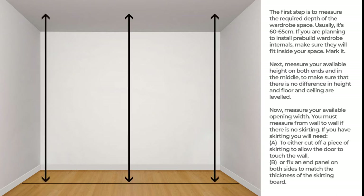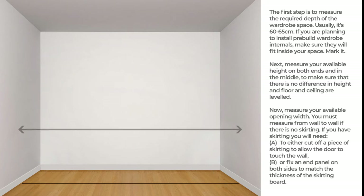Next, measure your available height on both ends and in the middle, to make sure that there is no difference in height and that the floor and ceiling are leveled. Now, measure your available opening width.